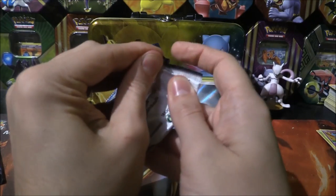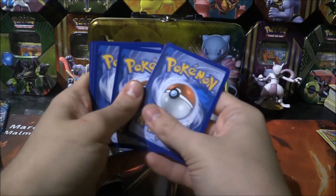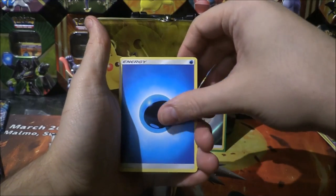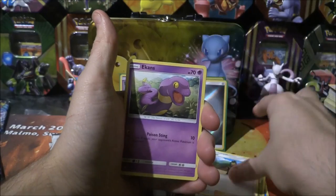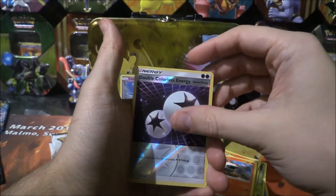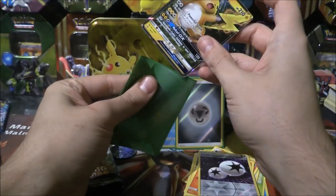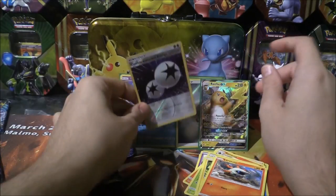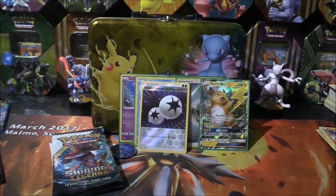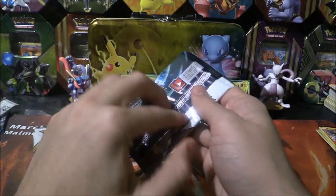Another Mew pack, let's do it. Water energy, Carnivine, Switch, a Howl, Ekans, Torracat, Breloom, Minun, Larvesta. A reverse double colourless - I can see some shine going on. It's a Raichu GX! That is pretty sweet indeed, very very nice. I'll take a Raichu GX and a double colourless energy reverse. That is super sweet. We're already doing pretty well here - reverses on some cool energies and a GX.